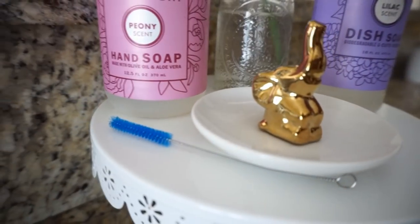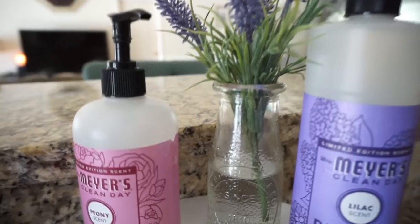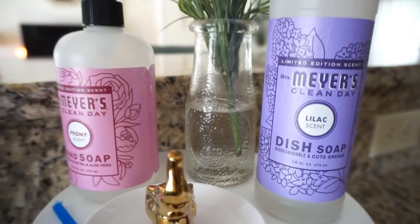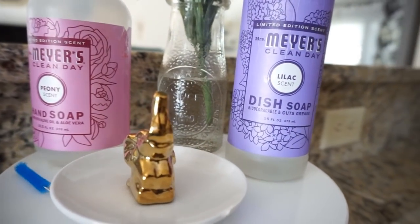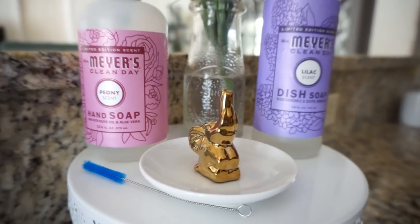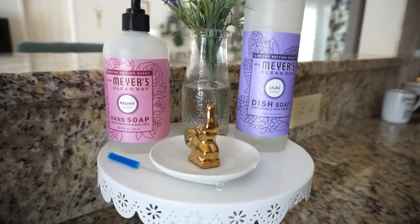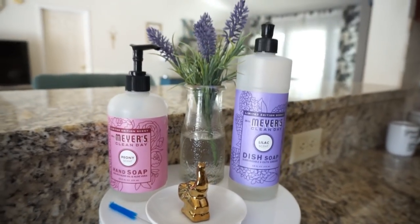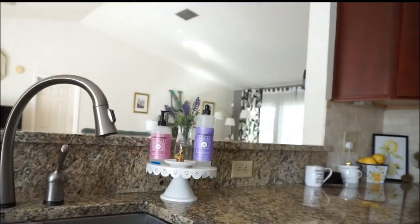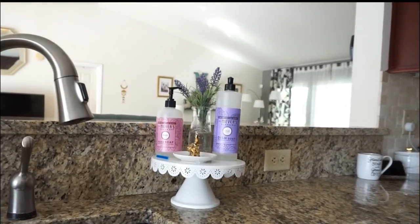When I saw this elephant trinket tray at Dollar Tree, I knew I wanted to use it to hold my rings in the kitchen. I think it looks so much more elegant sitting on top of a cake stand next to my soaps. And this little glass from Dollar Tree that people love to use just looks like such a cute decor piece. I put a little bit of water in it with an artificial lavender plant — you can't really tell it's fake, and the water just makes it look a little bit better. I love how this area is decorated; every time I'm at the sink doing dishes it makes me happy knowing I spent very little money achieving it.